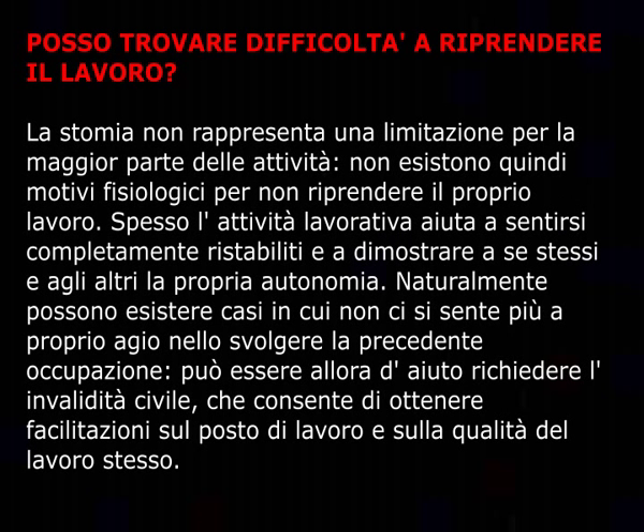Posso trovare difficoltà a riprendere il lavoro? La stomia non rappresenta una limitazione per la maggior parte delle attività; non esistono quindi motivi fisiologici per non riprendere il proprio lavoro. Spesso l'attività lavorativa aiuta a sentirsi completamente ristabiliti. Naturalmente possono esistere casi in cui non ci si sente più a proprio agio nello svolgere la precedente occupazione: può essere allora d'aiuto richiedere l'invalidità civile, che consente di ottenere facilitazioni sul posto di lavoro.